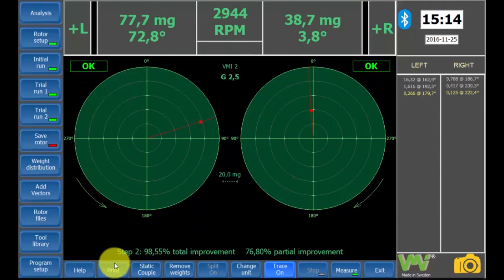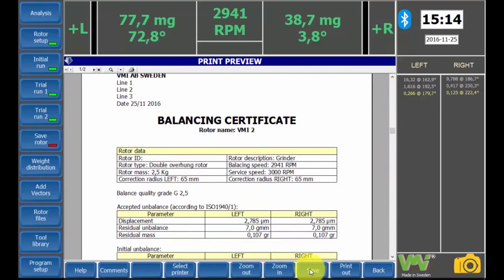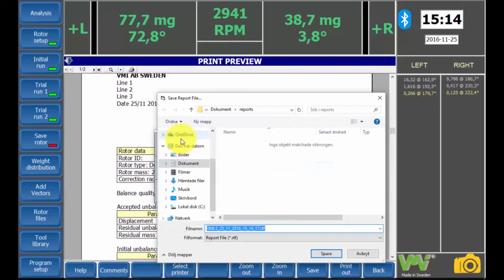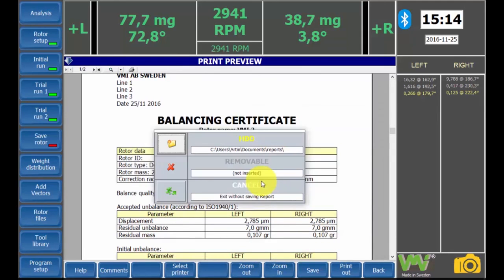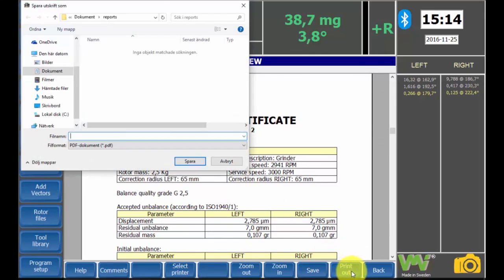If the print button is pressed, you can choose to print a balancing report if the device is connected to a printer, or create a PDF file to save on the hard drive. Click the folder to decide which directory it will be saved to. If the print out button is clicked, the certificate is saved as a PDF file and will be printed.